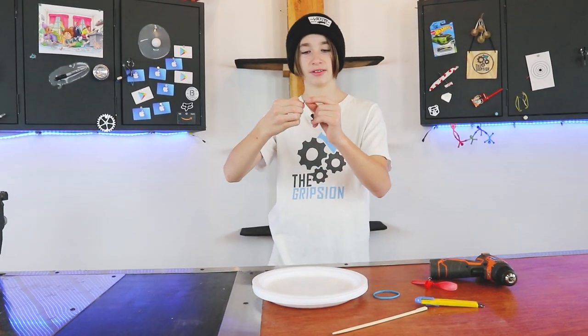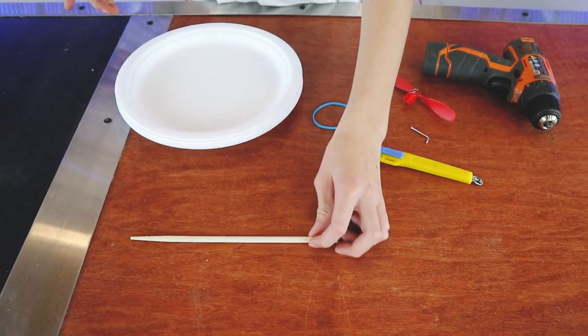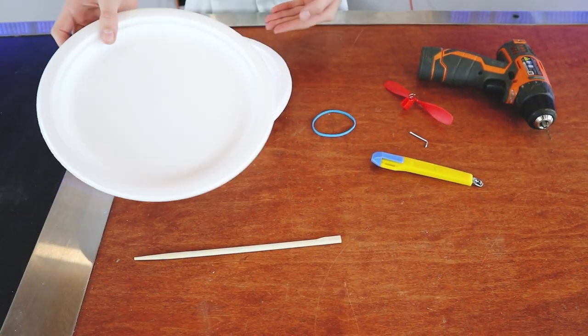If this nail doesn't fit in the hole we're going to drill, we'll need to start with a straight nail. I thought I'd give it a go. So step one is to make the wings, because that is the main part of a plane.